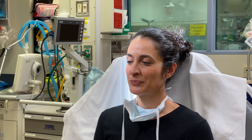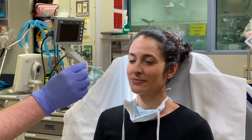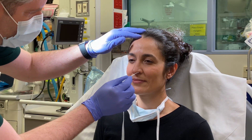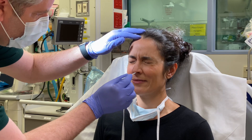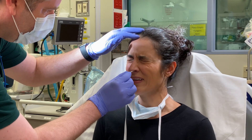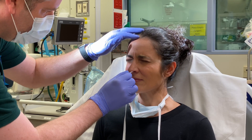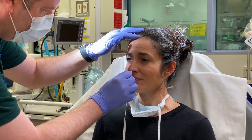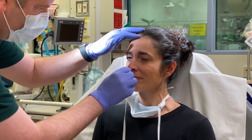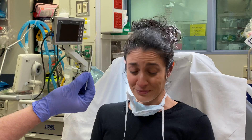We're going to take the swab and we're going to take it parallel to the floor of the nasal cavity. We're going to insert it all the way back until there's slight resistance. We're going to turn it a little bit and we're going to leave it in place for about 10 seconds. And that is how much was inserted.